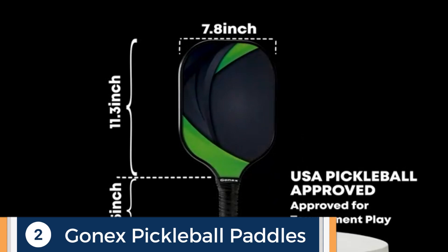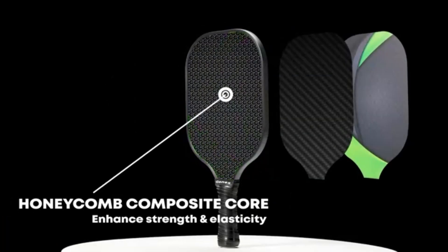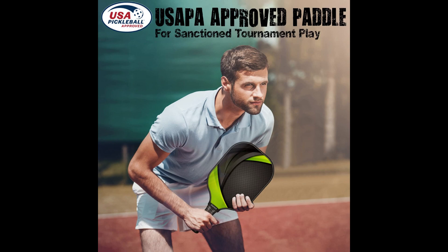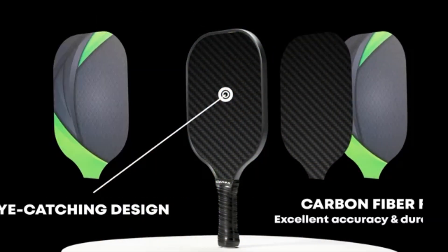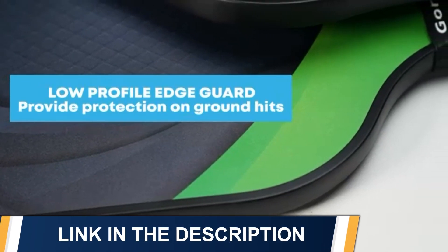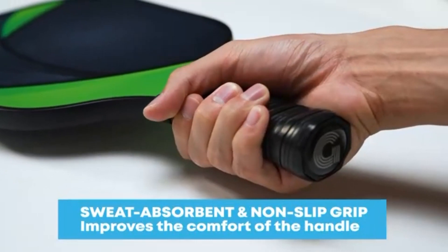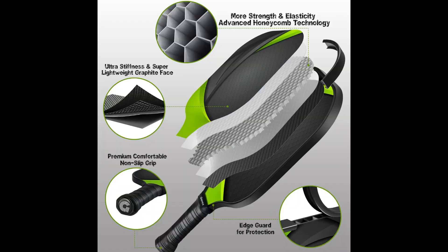We combine cutting-edge technology, high-end materials, and professional craftsmanship to create the best performing pickleball sets on the market. Approved by USAPA, the Go Next pickleball set is suitable for beginners, intermediate, senior, and professional players. It is made from a durable graphitic carbon fiber face and internal honeycomb core, giving the racket excellent accuracy and durability.